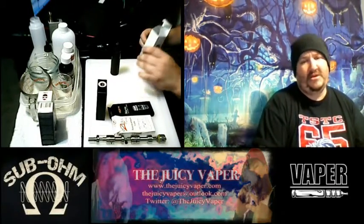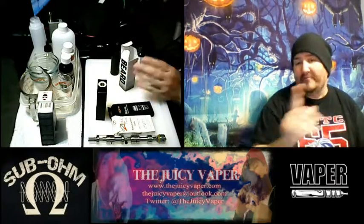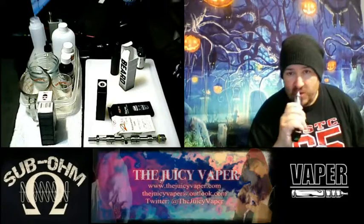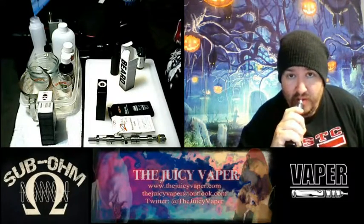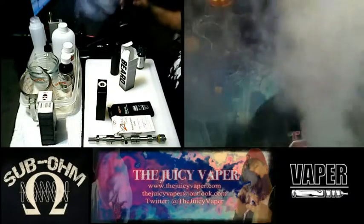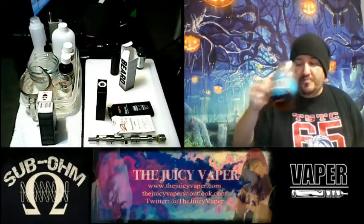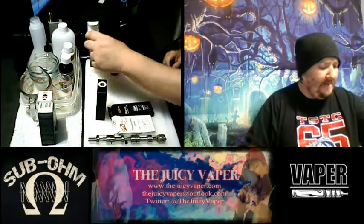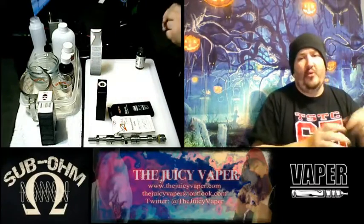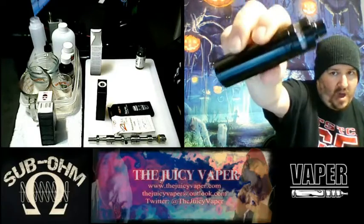I've been waiting to try this one so let's go ahead and proceed, shall we? But before we do, pause for station identification please - and maybe a little palate cleanser. Alright, we are also going to be trying this out on my Rebel 3 by VaporFi.